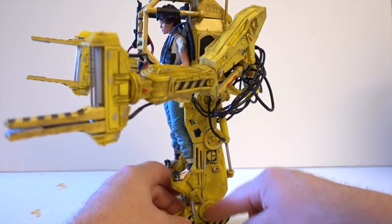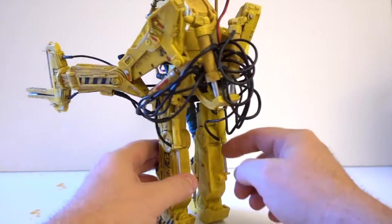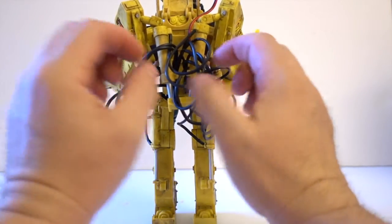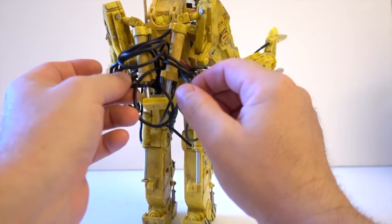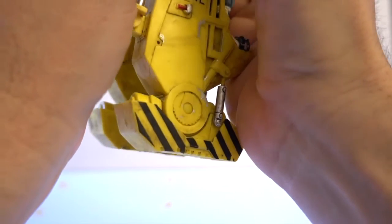You have the ankle here which is ratcheting, then you have the knee. All the pistons are working and that's a very nice touch. Lots of hoses — these are soft rubber — so yeah, definitely very very nice.